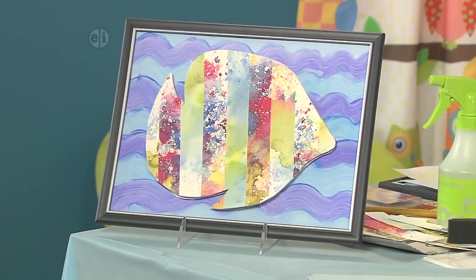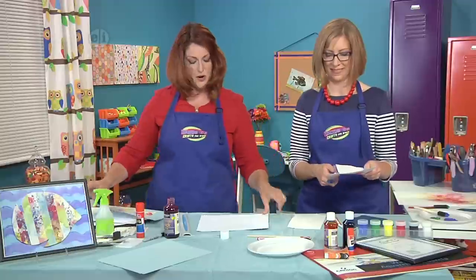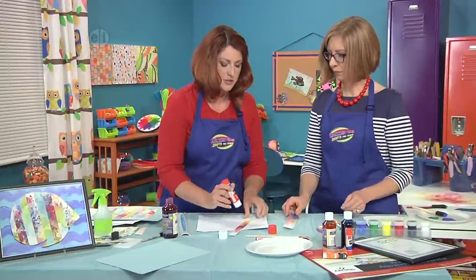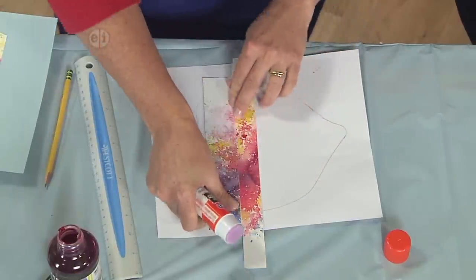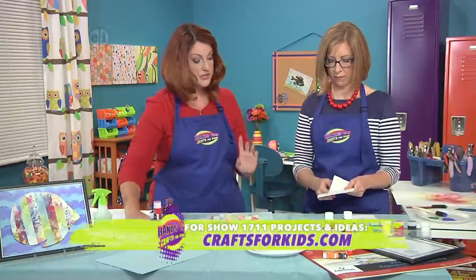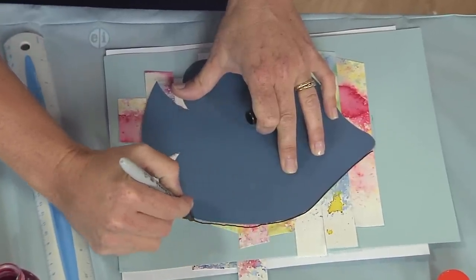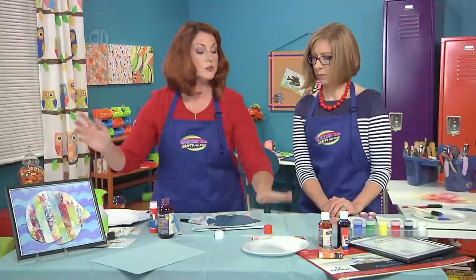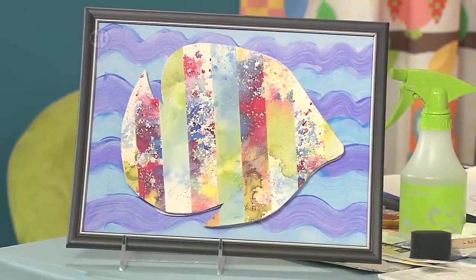Now we're going to go back to our original piece. What I'm going to do is glue some of those strips on top of this tracing on the scrap paper, but not in the same order — you're going to move them upside and downside and all over the place so that it doesn't look the same as when you cut it up. You can put different colors next to each other to mix up those tones. Then once it's all done, retrace it and cut it out, because now you know exactly where that template is. Once you cut it out, use some foam dots, layer it on your background, and put it in your frame. You don't need any glass because you want it to stand out from the wall — it's really three-dimensional.